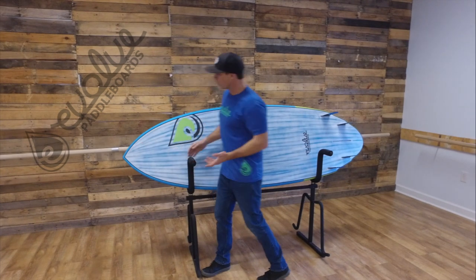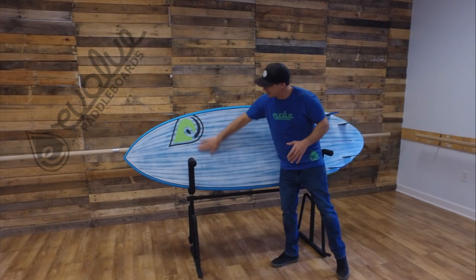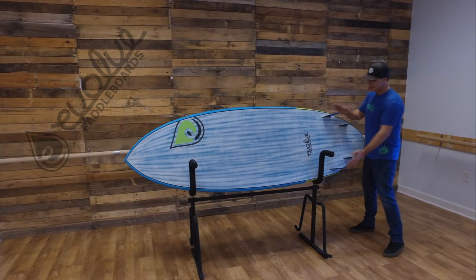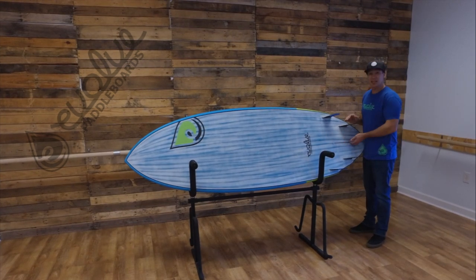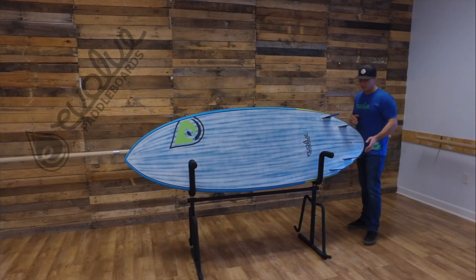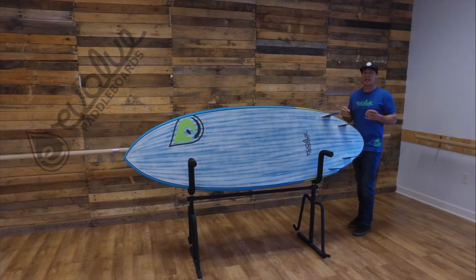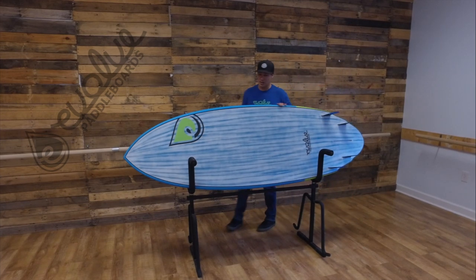Looking at the nose, it's pulled in a lot — kind of a short core style. There's a single concave up in the nose but it's really slight, and for the most part it's pretty flat — a pretty flat bottom board. You've got a quad fin setup in the tail and also a center fin box, so you can set this up as a thruster by taking your back two fins out and keeping your side two. It comes with carbon honeycomb style fins — a set of four plus a center fin.